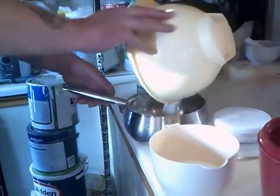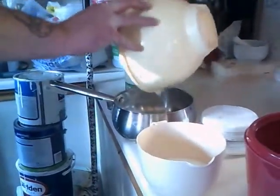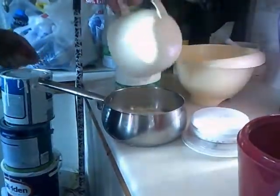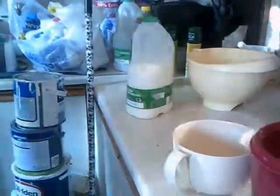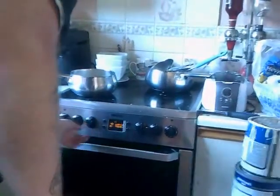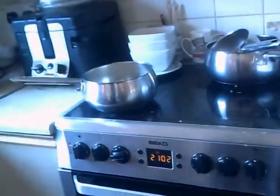Put the milk and sugar into a saucepan. Set it to medium — two — to warm it up, then turn it down to one until all the sugar is dissolved. Then leave it to cool.